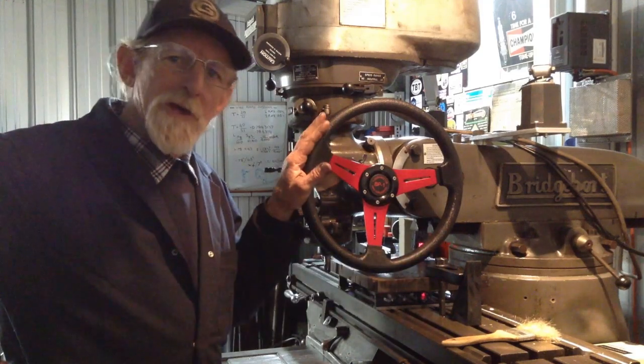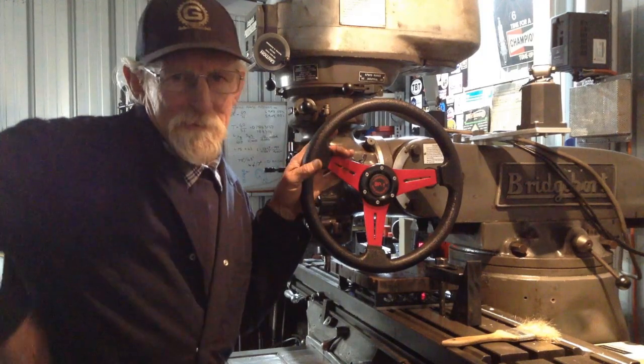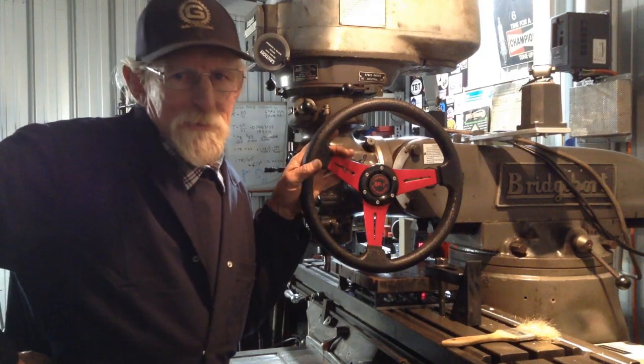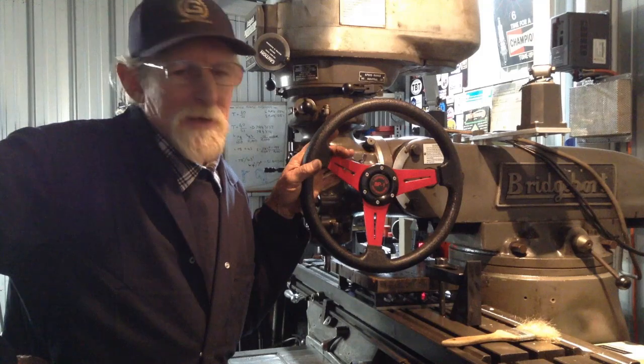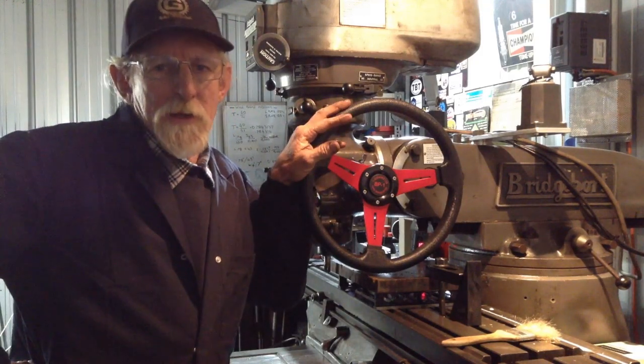The only other time I have removed it is when I've been filming. Not everybody's filming and YouTubing what they're doing, so that would be the only other occasion that I have removed it. But all in all, I think they're a good thing.